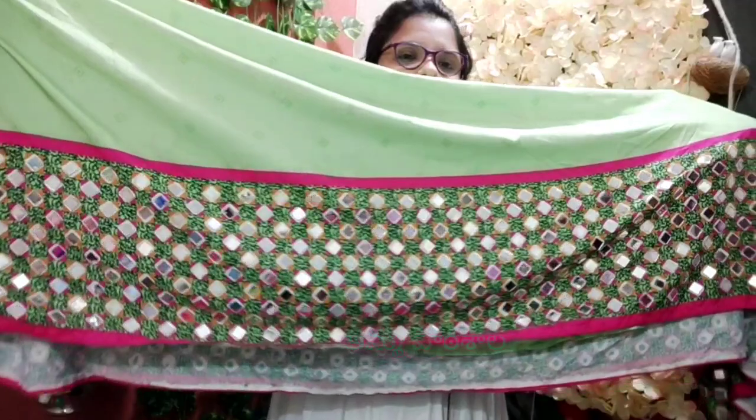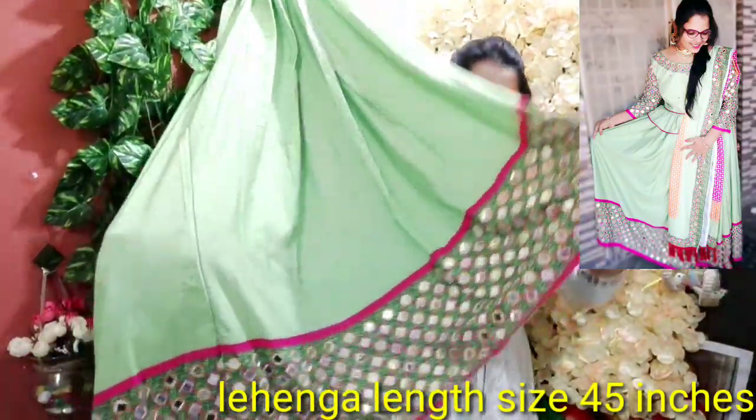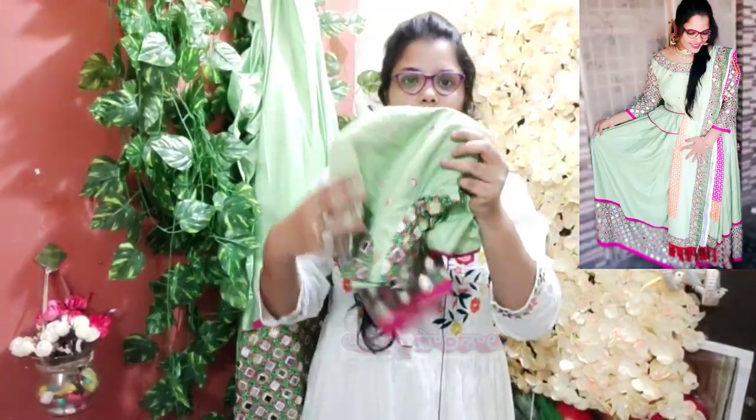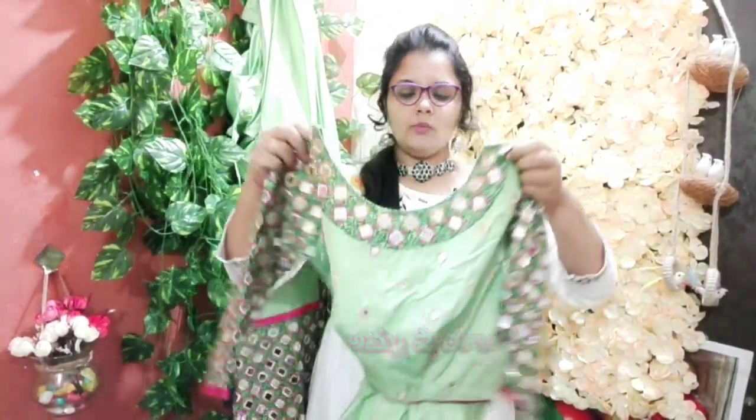There is a complete party wear for special occasions. I recommend this one. This is a combination with the top being complete mirror work.